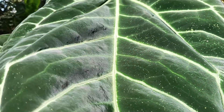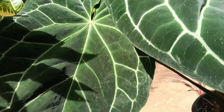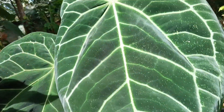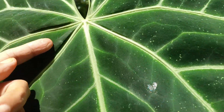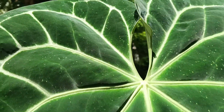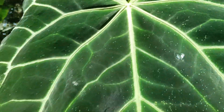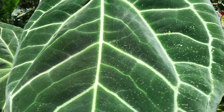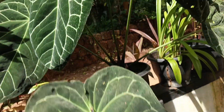This is a dark green shade. The leaves are not a bit of a leaf. This is an Anthurium, and it is a Crystallinum plant.